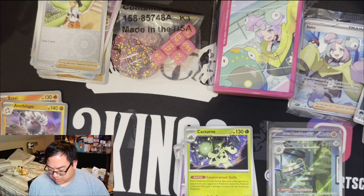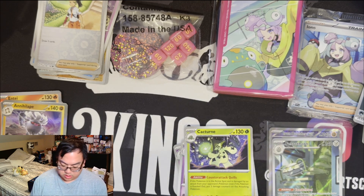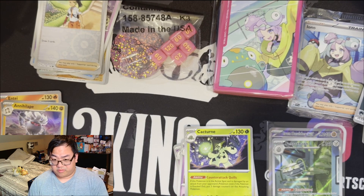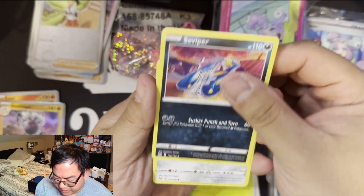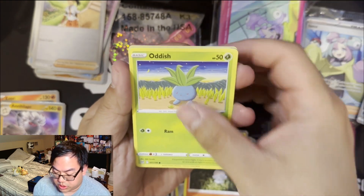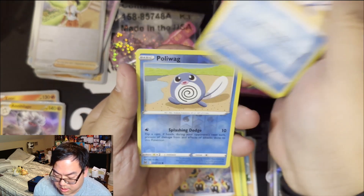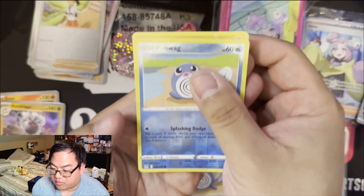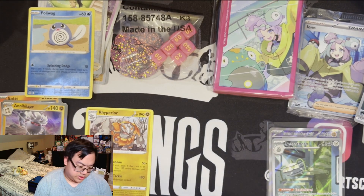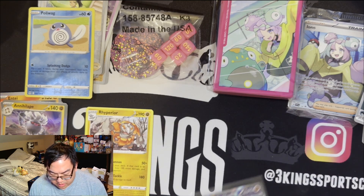Going into our last pack — Lost Origins. It's been a while since I've opened anything Sword and Shield era. The code card is white, which usually means bad luck, but what do I know. Starting with fire energy: Galarian Stunfisk, Comfey, a Litwick, Oddish, Luvdisc, Phanpy, Poliwag reverse — and it's going to be at least a regular or holofoil. It's a Raichu, so nothing exciting unfortunately — just a regular rare, which is odd to say now that Scarlet & Violet has all holofoils.